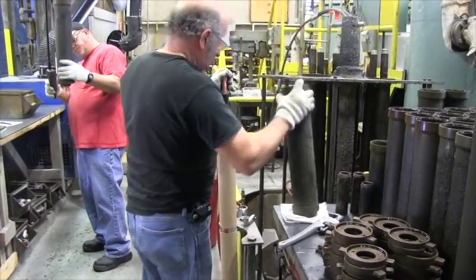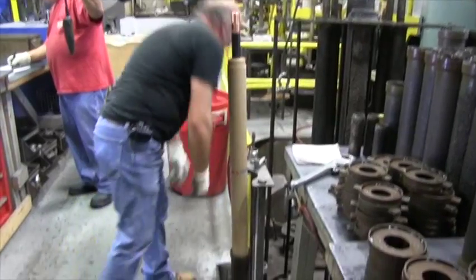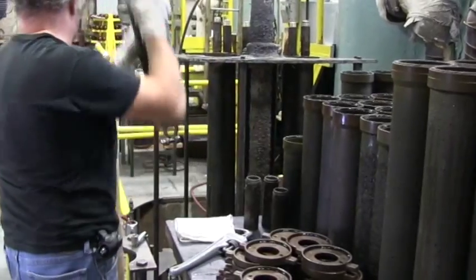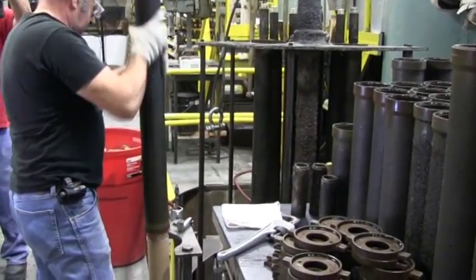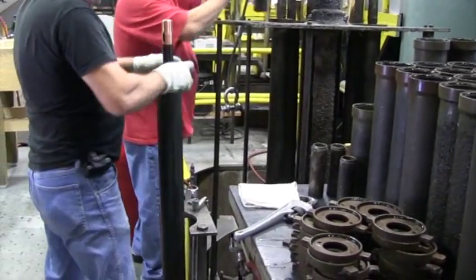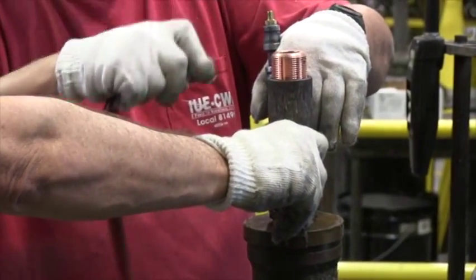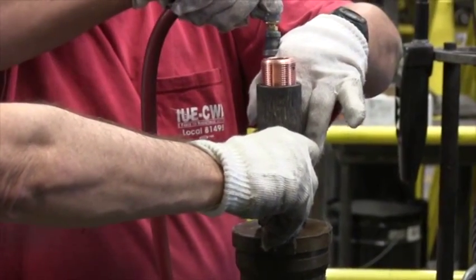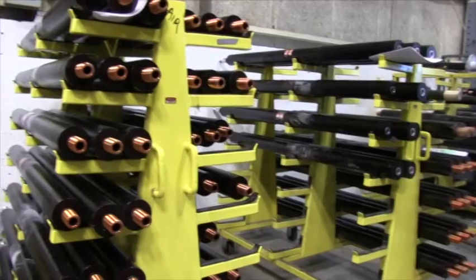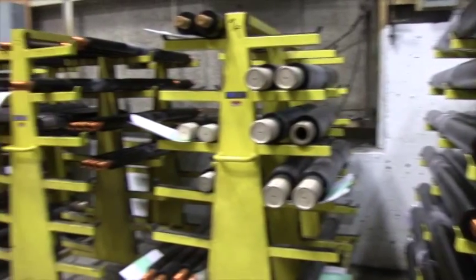Prior to core processing, each PRC core winding is typically assembled into a resin mold. It is inside this mold assembly that the PRC core will undergo the drying and impregnating steps. Unlike the POC core, PRC cores are impregnated with a liquid epoxy resin, not oil. Completed impregnation of a PRC core results in a well-cured, void-free core.